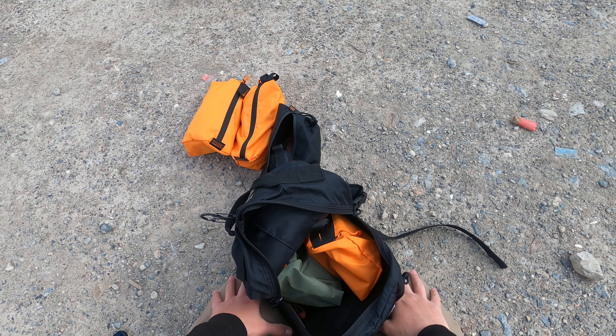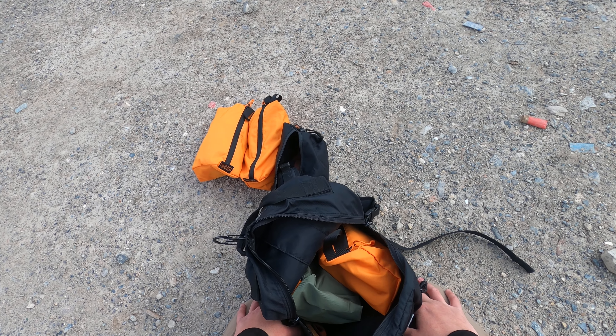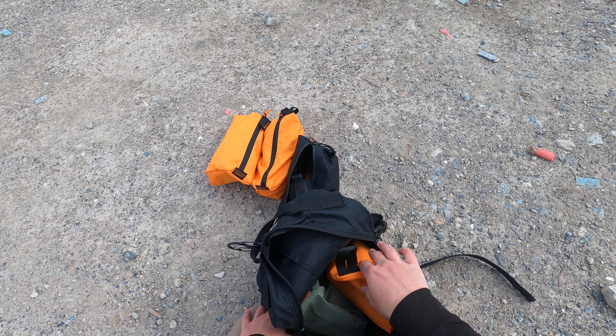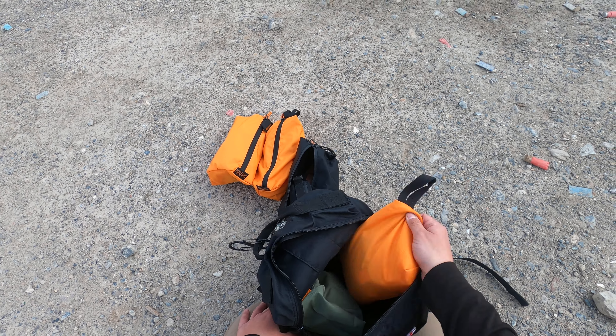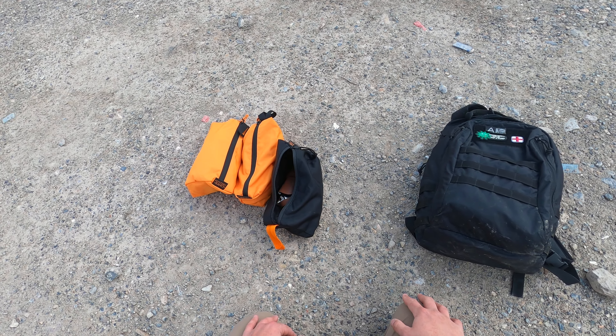They don't pay me anything to say this, but all the Mystery Ranch stuff I've used has been very high quality, and I've yet to destroy it, tear it, or rip it. I have stained some things because I use it, but usually some water helps out with that. Check out the full review on these Zoid bags down below — I'd easily recommend them, and for the price, I want to get some more myself to help organize my truck. Thank you for watching and take care.